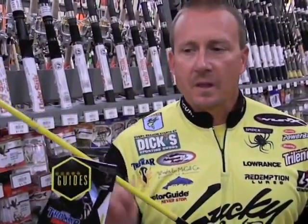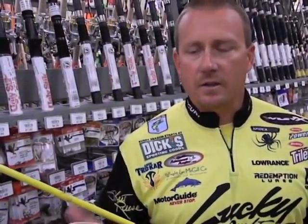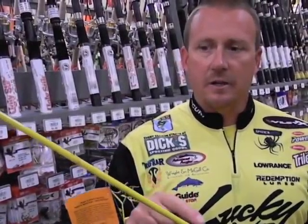What's the difference? I want to talk about the Micro Honeycombs. These are the coolest, latest, greatest rod. They're lighter weight, a higher modulus graphite, more sensitive. So if you're fishing a worm, a jig, drop shot — anything that you need that sensitivity — this is the deal.